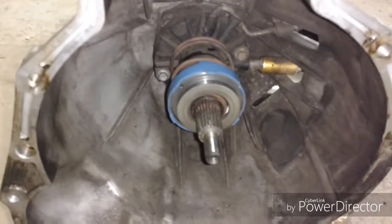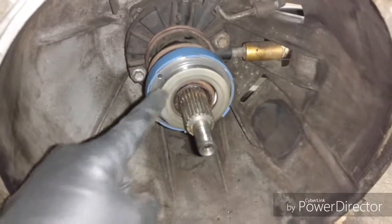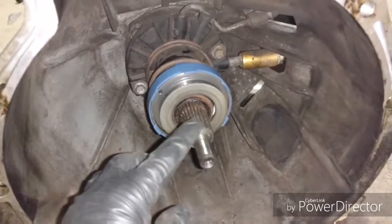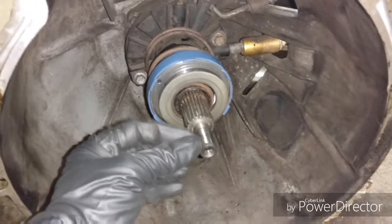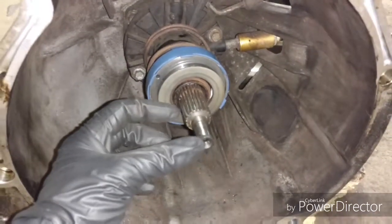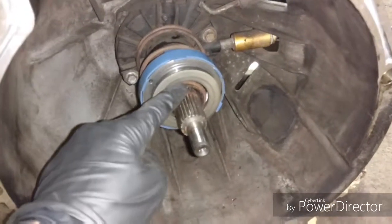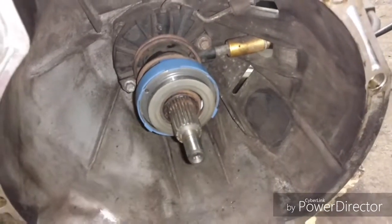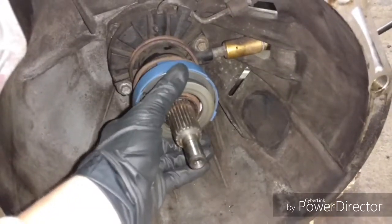I got the thrust bearing done — it was pretty easy. The only downfall was that clip. It's actually a spiral clip, kind of like a slinky — flat but strange. I ended up putting the old one back in and then realizing they gave me a new one, but it doesn't matter. This one's still good and it still functions just as well, and I made sure it's not coming out.